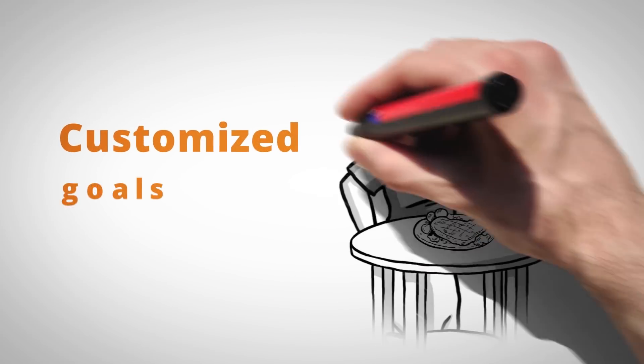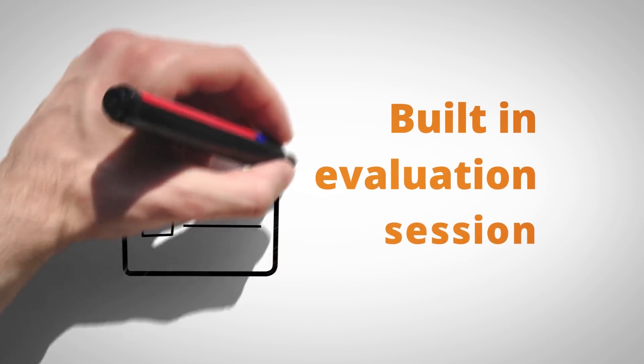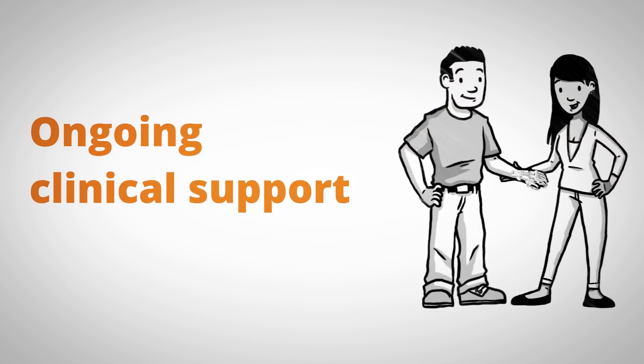Customized goals based on your movement, increasing the challenge each session. Built-in evaluation sessions to track your progress. Ongoing clinical support by an in-house occupational therapist who can consult with you.